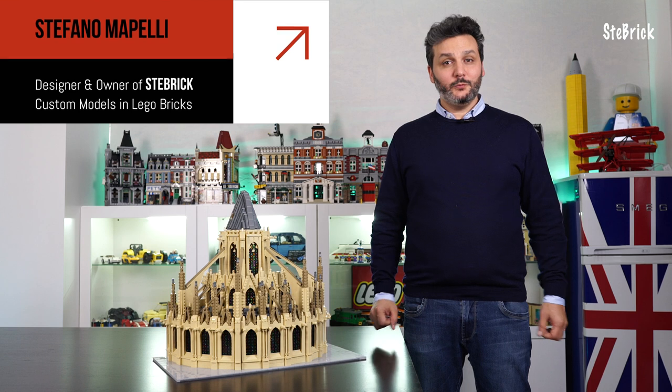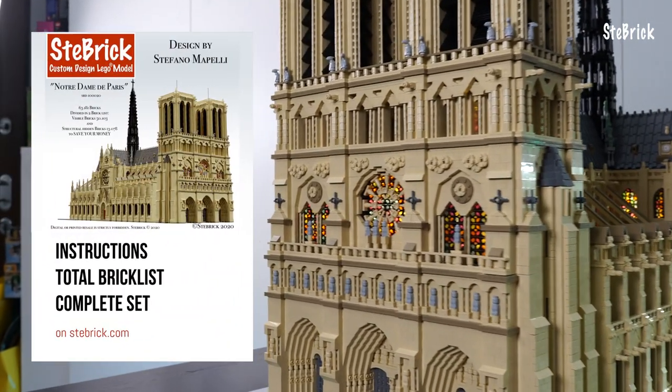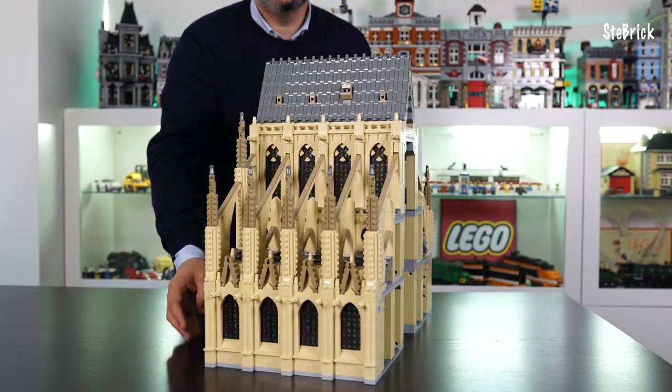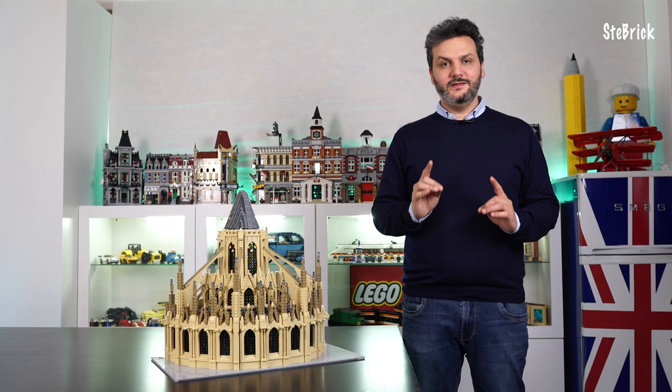Hi guys, it's me Stefano Mapelli. Welcome back to the Stebrick channel and to the Notre Dame video series. In my previous video I showed you how to assemble the choir step by step. Today I'm going to show you the next and final block: the apse.